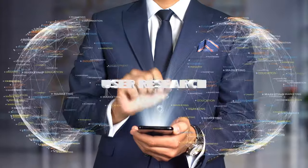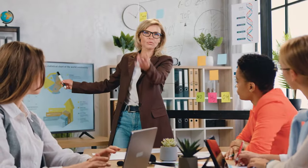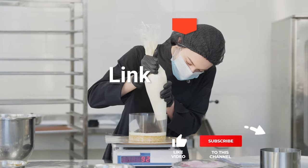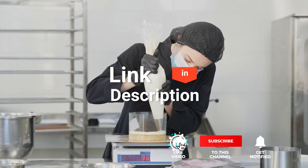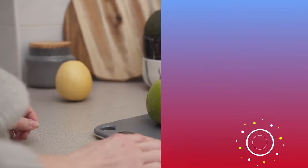We made this list based on our own opinions, research, and customer reviews. We've considered their quality, features, and values when narrowing down the best choices possible. If you want more information and updated pricing on the products mentioned, be sure to check the links in the description box below. So, here are the top 5 best kitchen digital scales.